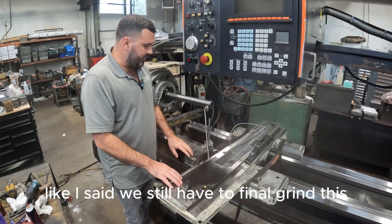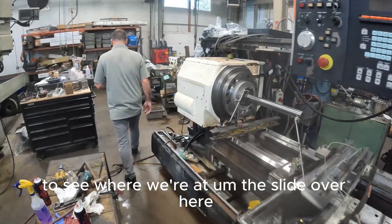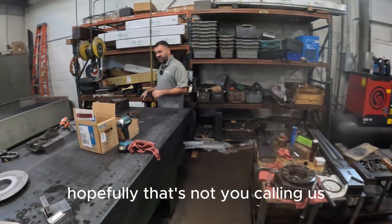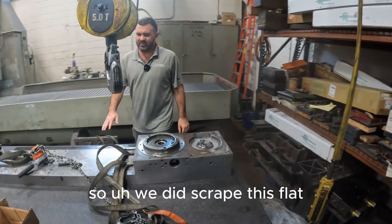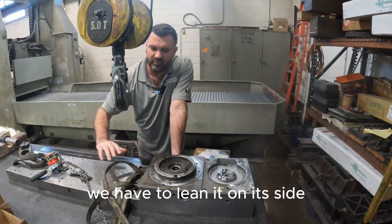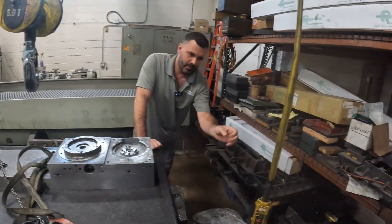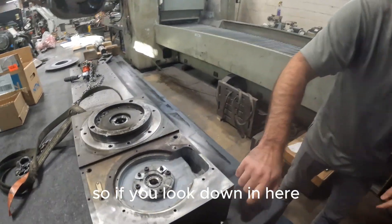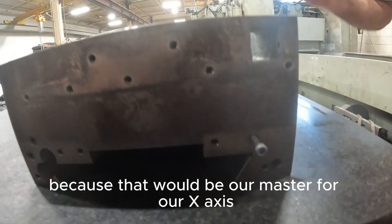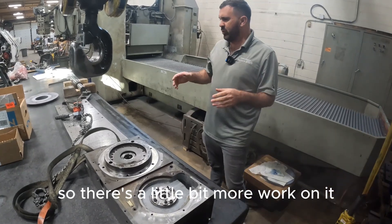We still have to final grind this, but we're just kind of rushing a little bit to get the headstock on here to see where we're at. We did scrape this flat and then we scraped the bottom of this flat as well. We have to lean it on its side and do the inverted. If you look down in here, we still have to grind and master that because that would be our master for our x-axis. The gib I'm not worried about because we're going to refit the gib.